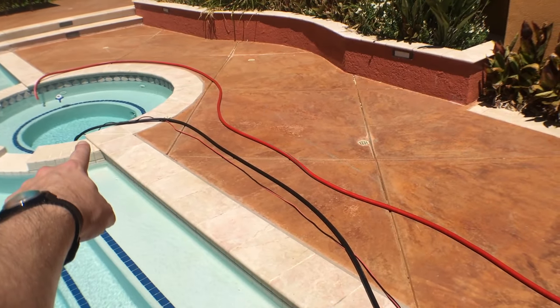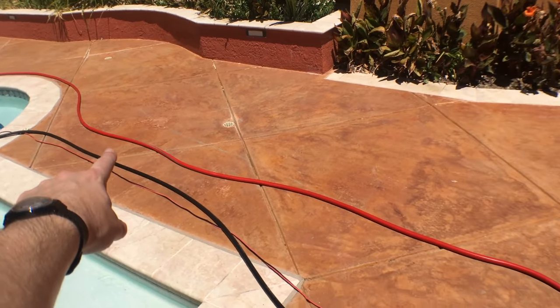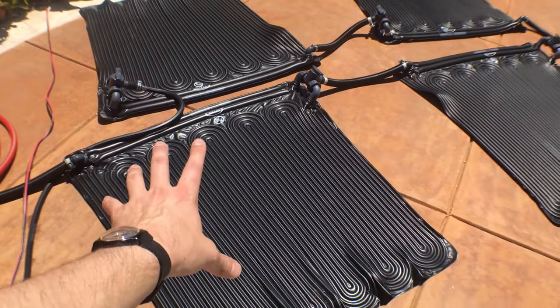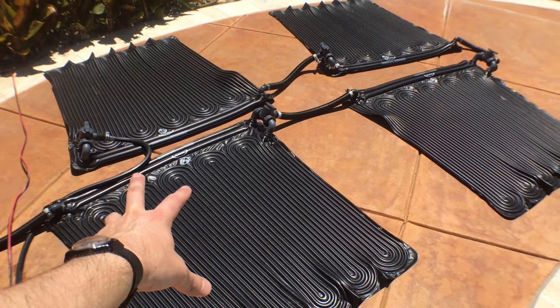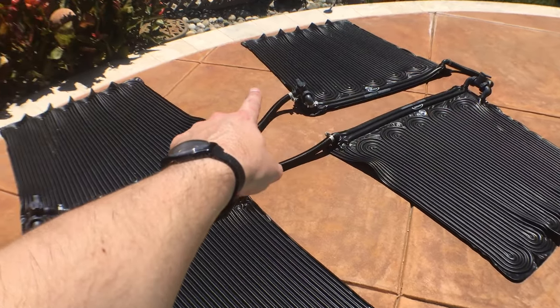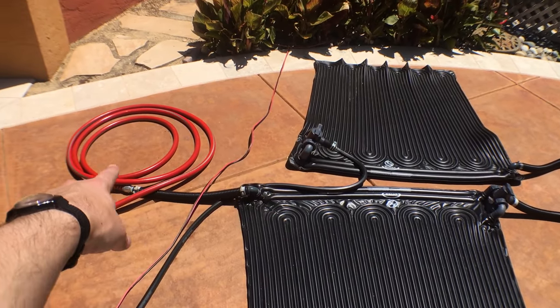We've got the little 50 watt pump pushing water in through this first bladder. It gets quite hot, then it goes to the next one which is a little bit hotter, and so on, daisy-chaining all the way through these and then back out that hose.